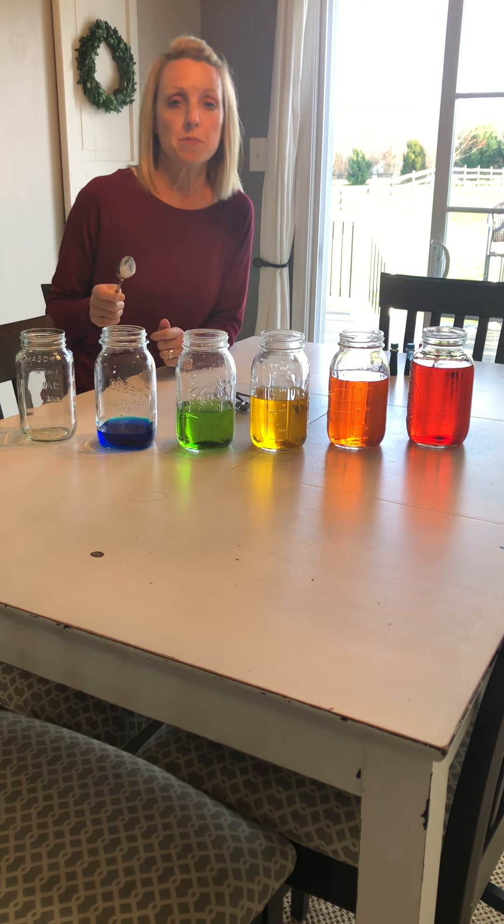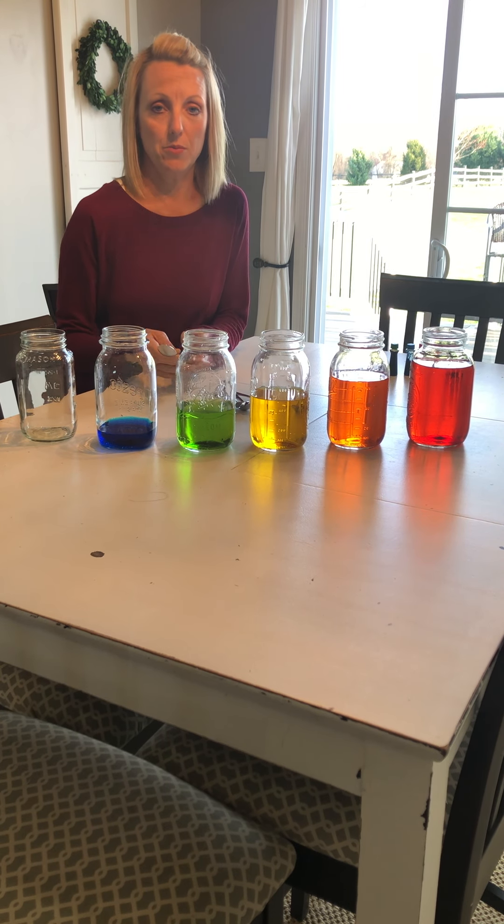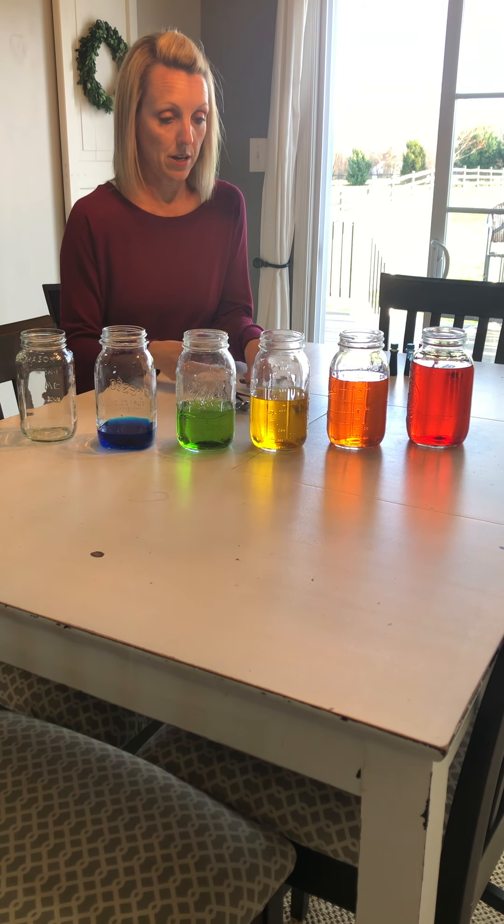Hi boys and girls, it's Mrs. Straub. I'm going to do a little bit of a science activity with you today. I want to show you what I set up here.